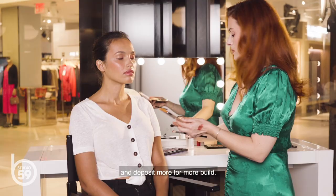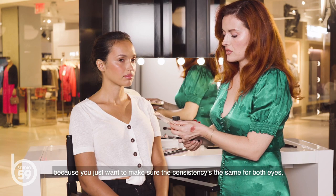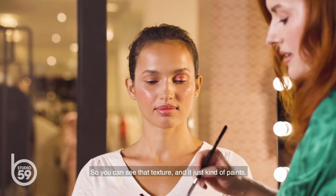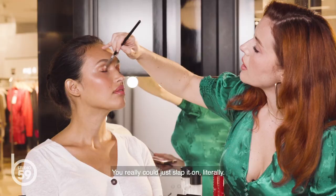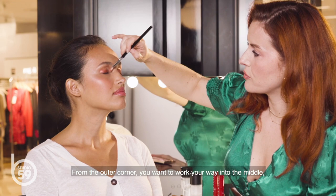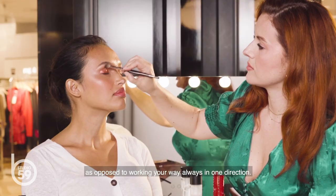For my other eye, I'm going to spray again, because you just want to make sure that the consistency is the same for both eyes, as they both need to look equally perfect. You can see that texture and it just kind of paints — see the way it just keeps going and going? You can really just slap it on, literally. From the outer corner, you want to work your way into the middle, and from the inner corner, work your way to the middle, as opposed to working your way always in one direction.